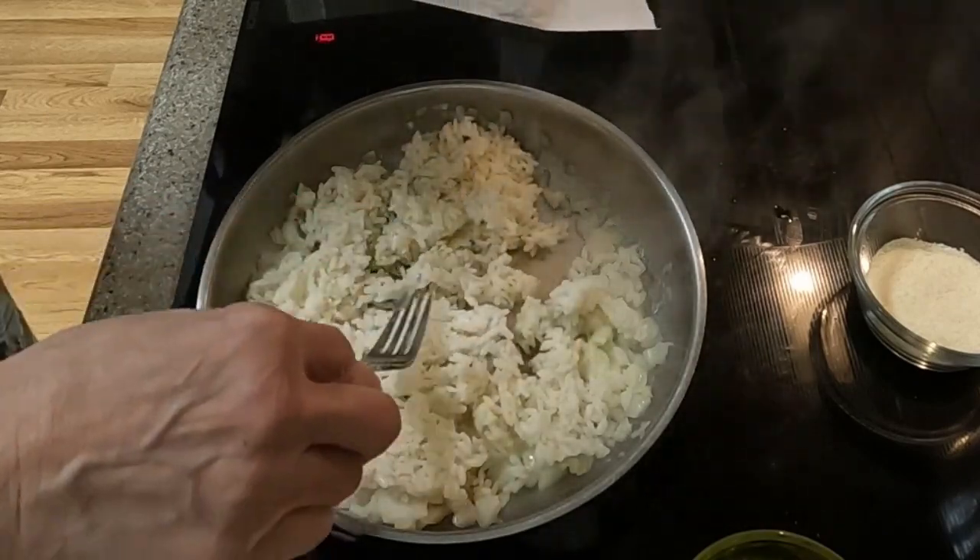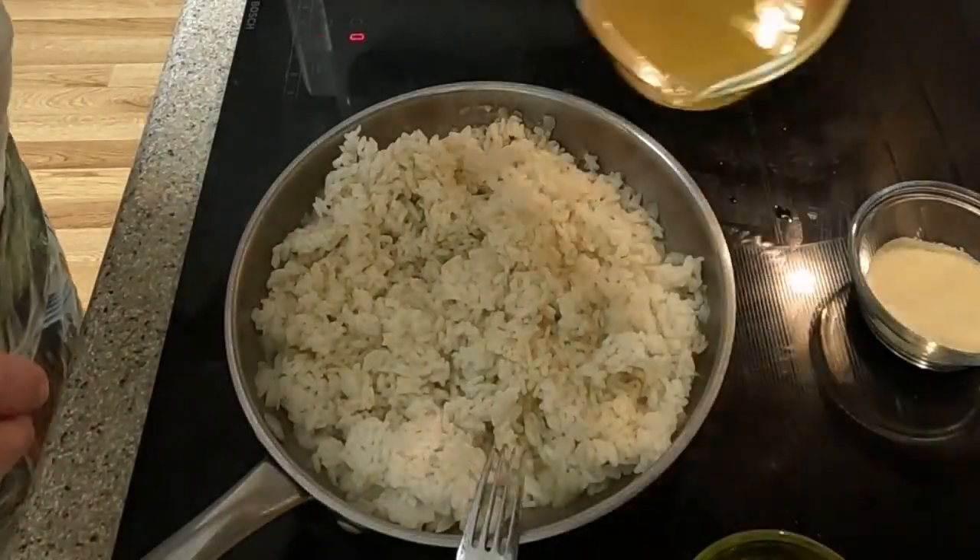I slowly add the arborio rice and incorporate it into the sautéed onions. After about two minutes I begin to add the other ingredients.